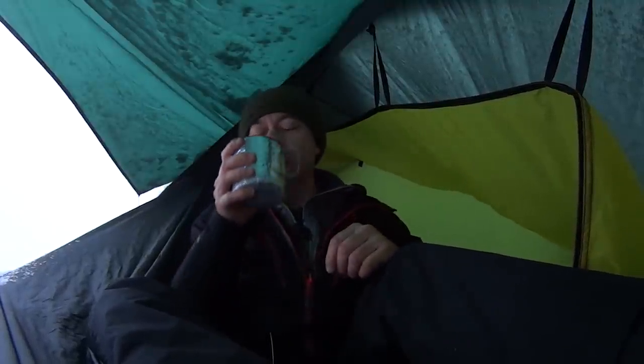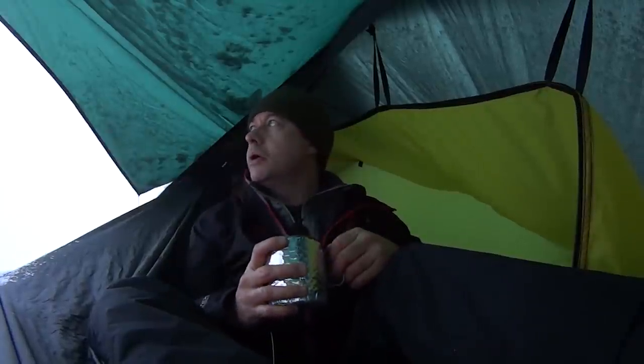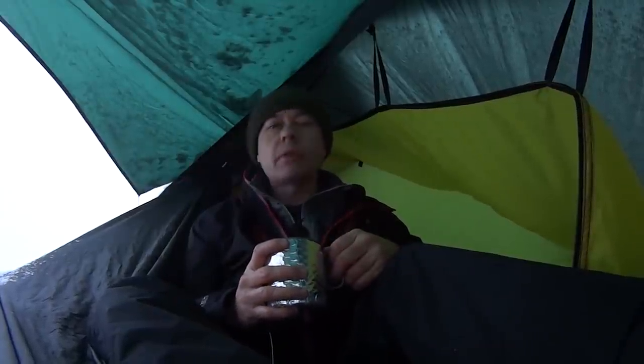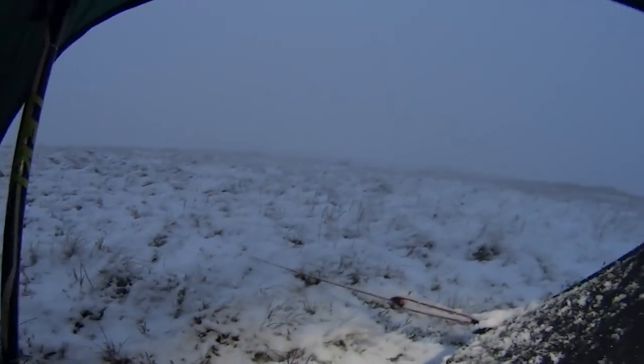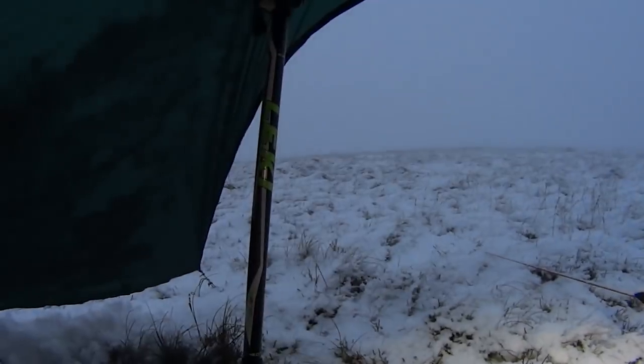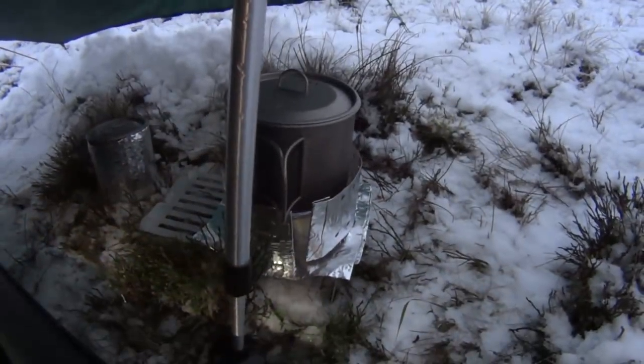Everything's to plan. You can see the lights dropping now. I'll come back a bit later when I'm doing my food — it's getting really dark. Very bleak out there, pretty wild. The whole wild camping theme. Got my food on now, the little stove's going away.